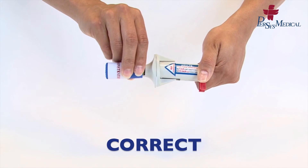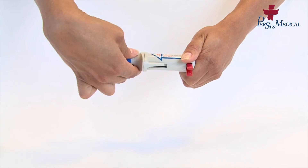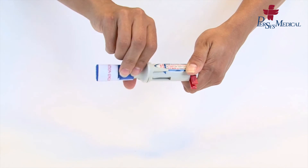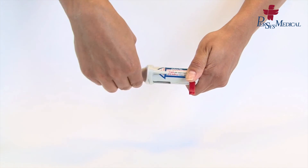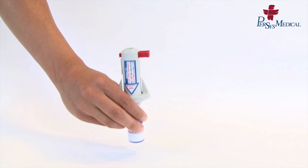Screw on the bottom barrel. The device is now ready to be used.